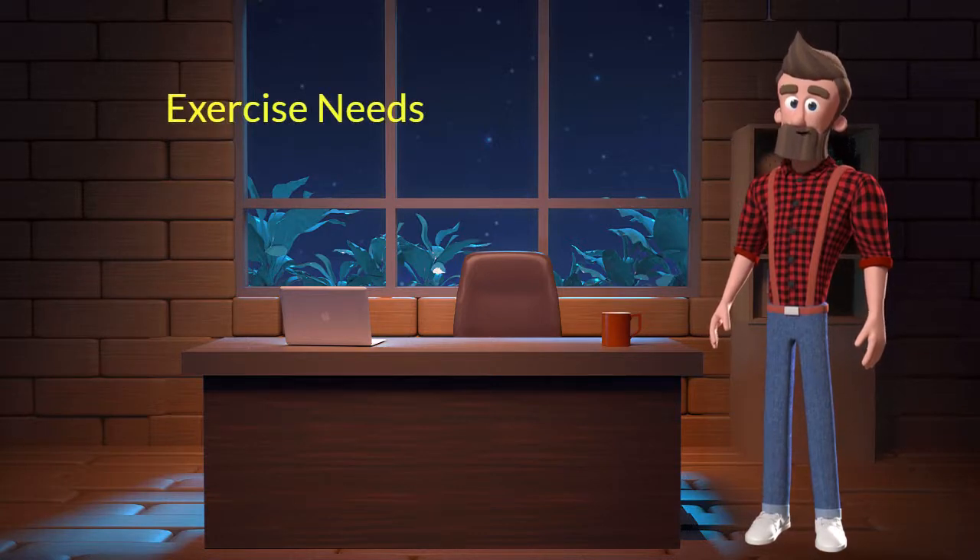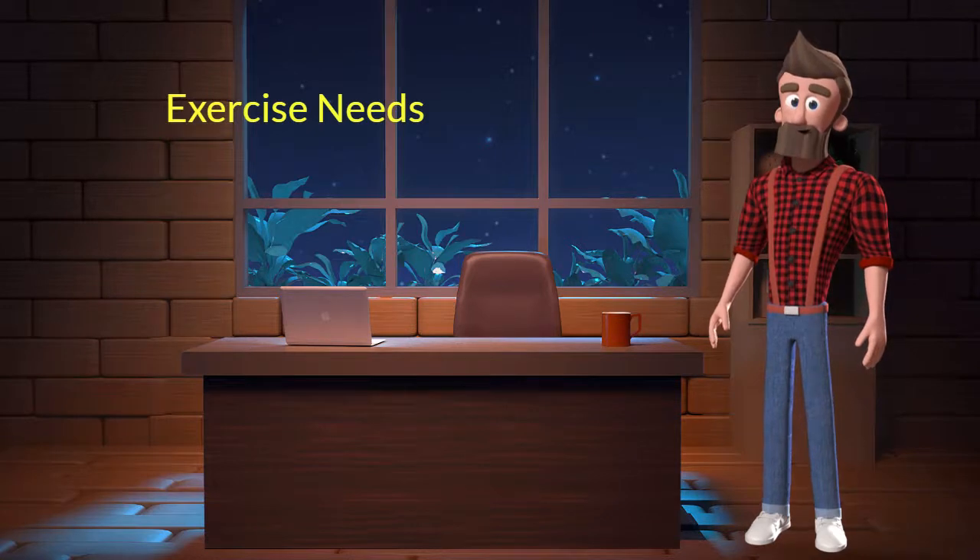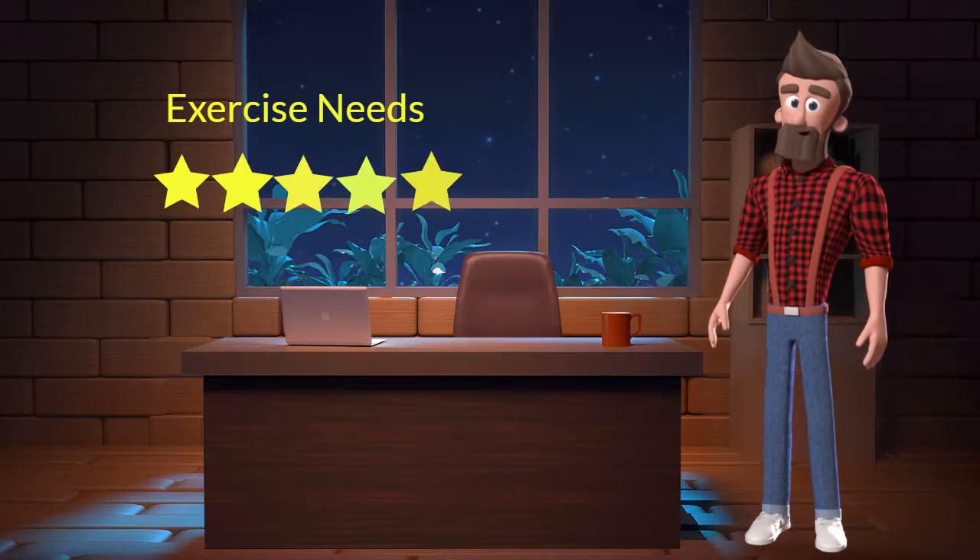Exercise needs: This dog breed has high exercise needs. I will rate it 5 out of 5 for its exercise needs. If you don't live in a big house or farm land and if you are not a very active dog parent then you should not adopt this breed.